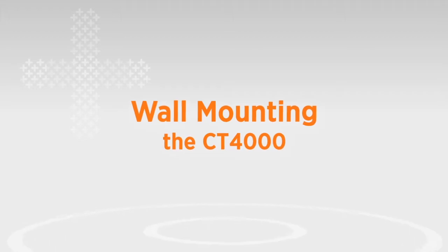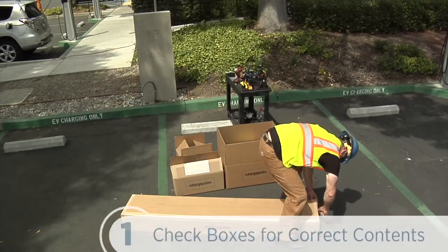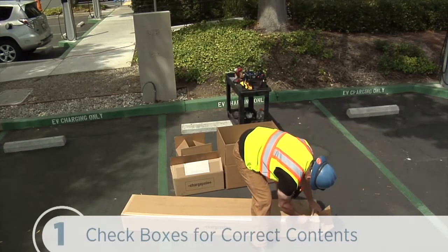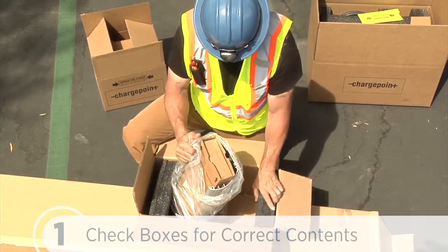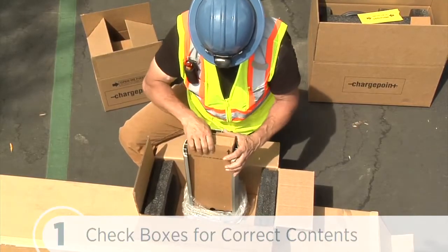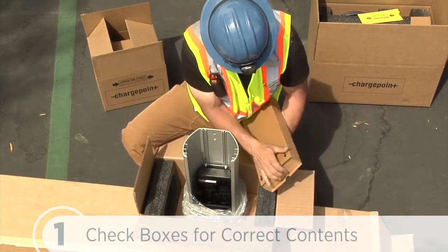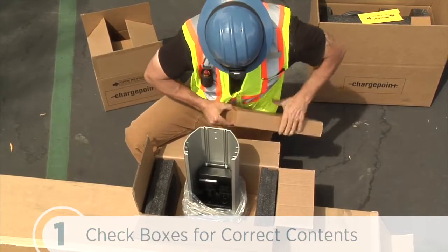The second way we can mount the CT4000 family of chargers is on a wall. The included parts for wall mounting are different than for the bollard mount, so let's make sure we have all of the correct contents. The main body box contains the pre-assembled main body, two sets of mounting brackets with pre-installed ¼-20 screws and 3/8 by 16 and ¾-inch flange bolts. The packing box for these brackets serves as a template for drilling mounting holes, so we won't discard this packaging until we have finished the next step.